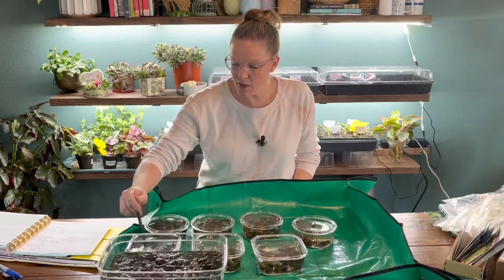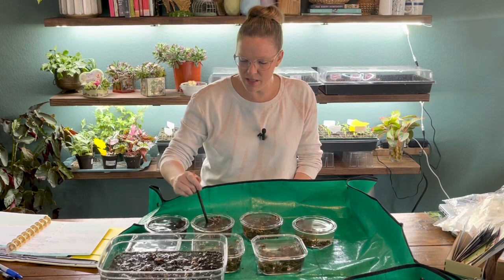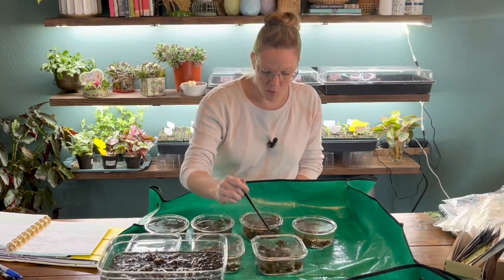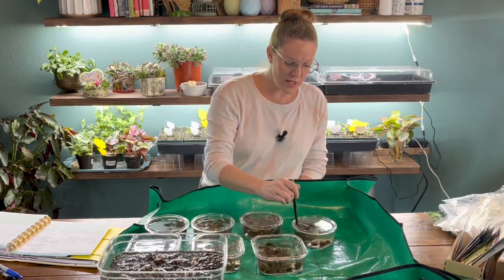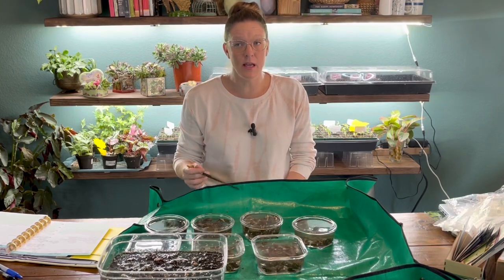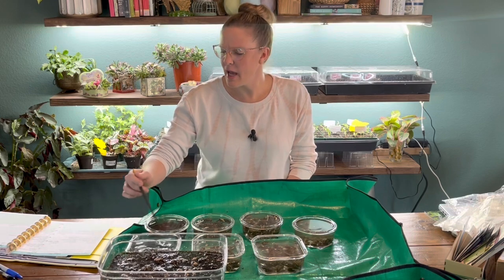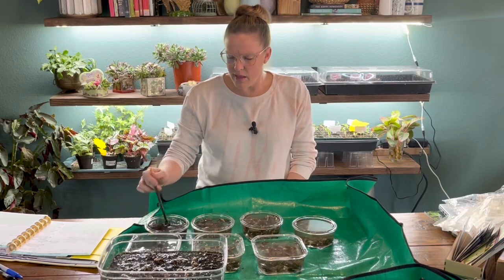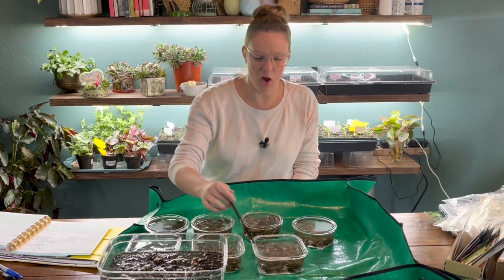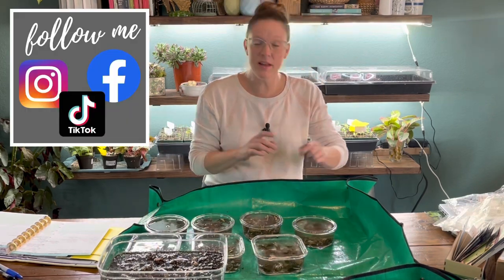I'm kind of excited that I'm getting to use a lot from last year. My goal is that this crop will grow each year and I don't have to buy a bunch of new ones unless it's a variety I'm interested in. I'm going to agitate these about every 30 minutes to keep oxygen in the water. You can put these in a sink and allow water to trickle over them, but I find that wasteful. At the end, I'll toss this water into some plants so it's not wasted.